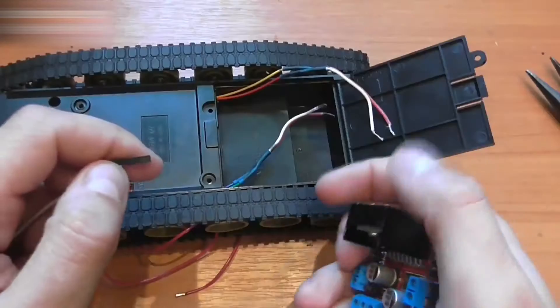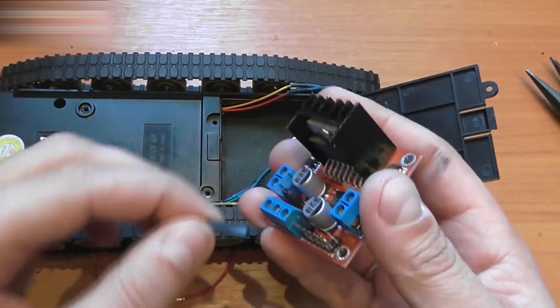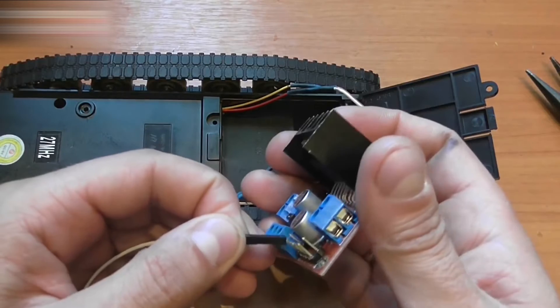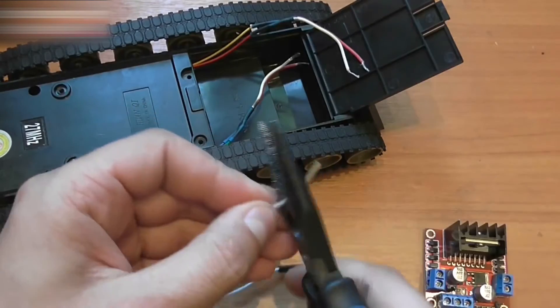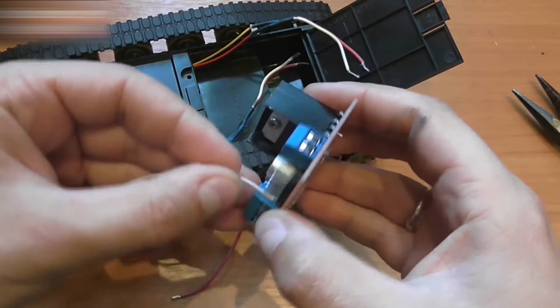Now, let's secure the motor driver. It will be located in the battery compartment. If we use wires with tips like these, the compartment won't fully close. This is why I cut off the tips on the wires, strip them, and solder them to the leads. This is what it looks like.